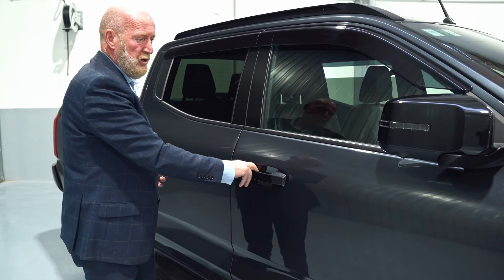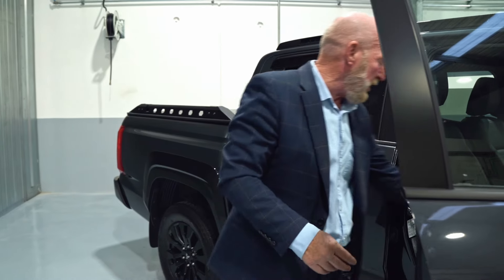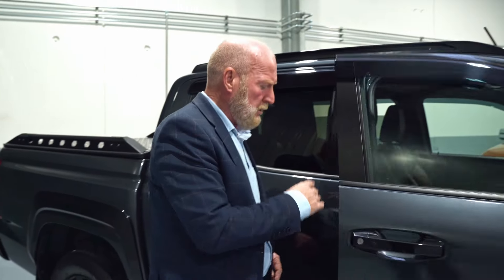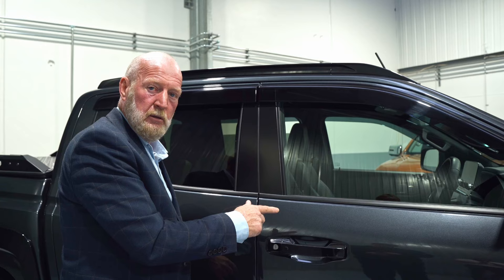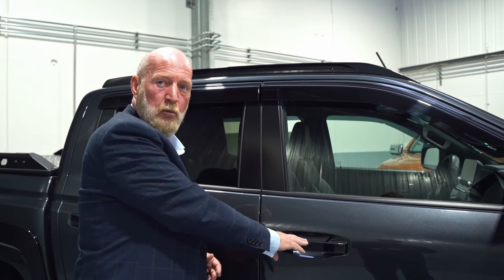The other nice thing is if you're in a rush and you accidentally leave the keys inside the vehicle, if you hear this noise, it's just letting you know that something's not right — chances are the key is inside the vehicle and it won't lock.